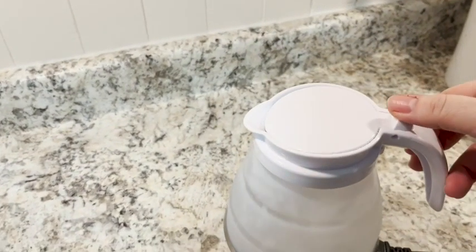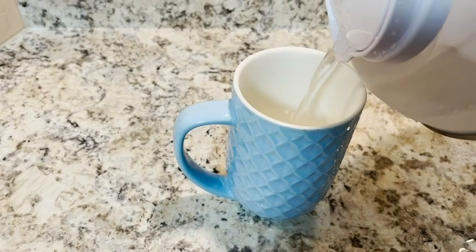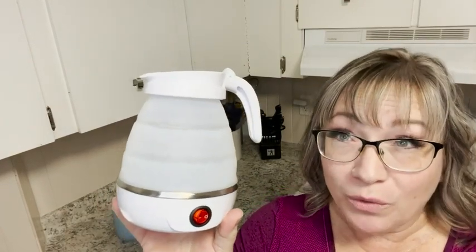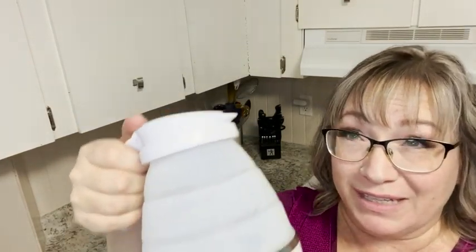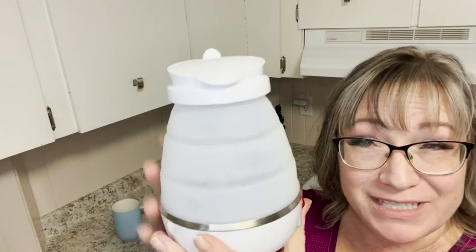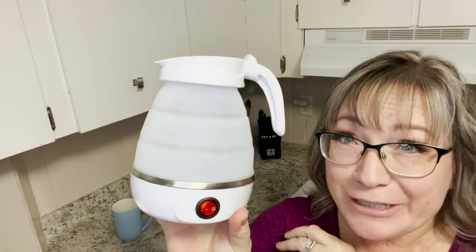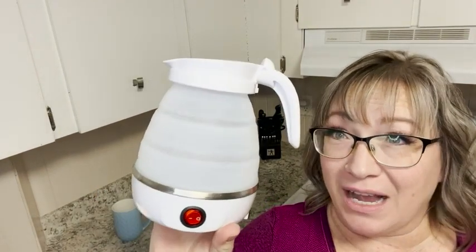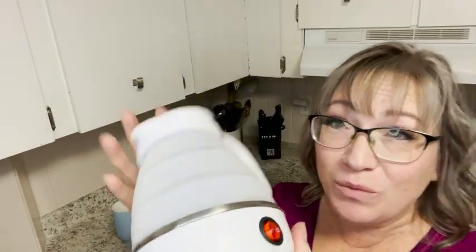All you need next is your favorite cup to pour the boiling water into, so you can make your favorite tea or hot chocolate. And this is even good if you don't want to boil water — it's perfect. You just open it up, add your ice or water, add your little je ne sais quoi in there, and use it as a normal little pitcher.